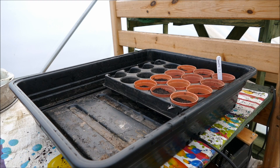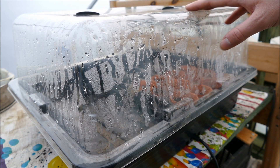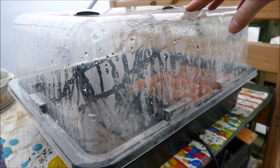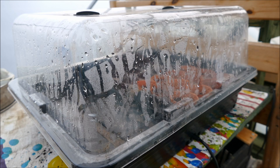This is my propagator — it's an electronically heated one. The bottom is heated which warms up the soil where the seeds are, and I have a see-through plastic cover that allows light in while holding in the heat and humidity. It's very important for tomato seeds — and any tropical plant — that they get a lot of heat for successful germination. The seeds don't actually need any light until they germinate, but as soon as they do they need light.